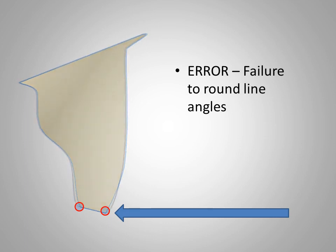Another common but significant error is failure to round sharp line angles. When working with a metal casting, sharp line angles are frequently seen to be rounded off due to surface tension of the molten metal, and the subsequent casting must be adjusted to achieve a proper fit. In the case of all-ceramic restorations, an area of stress associated with a sharp line angle may result in fracture and failure of the restoration. Line angles are easily rounded with stones or discs.